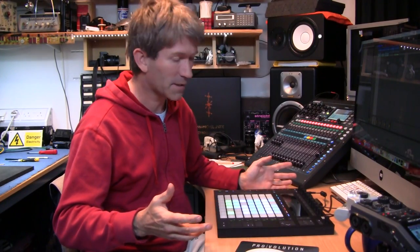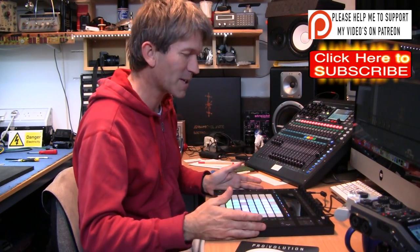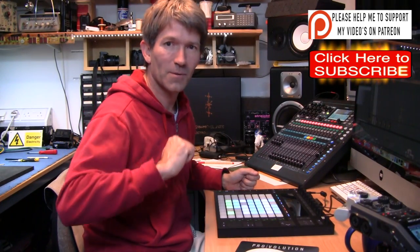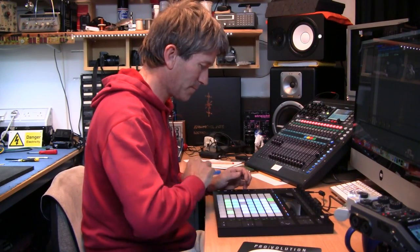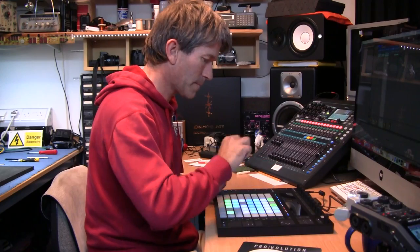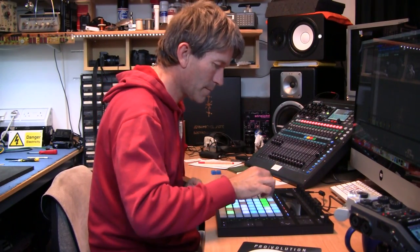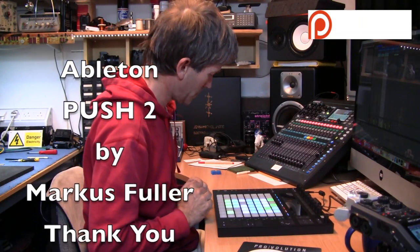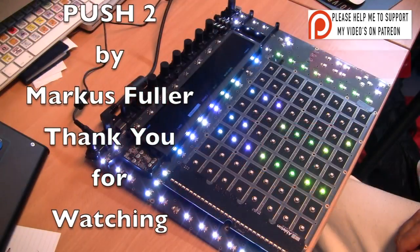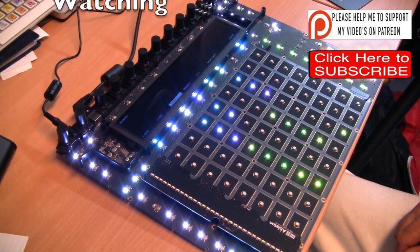Anyway, enough about that. I'm not advertising Ableton here. I have to buy all my own gear, which is why I've started this little Patreon thing to try and get the odd dollar in towards my next project, because this is starting to work out expensive doing these videos. Anyway, that's my sob story over with. I hope you found something interesting in there. Please give us a thumbs up, and thank you very much for watching. All the best. I'll see you in the next video.